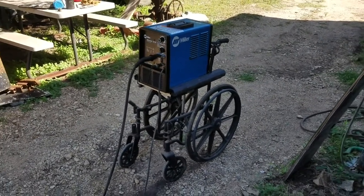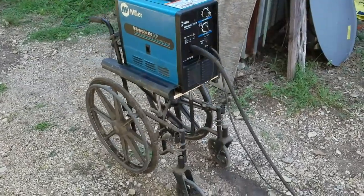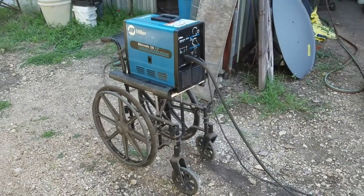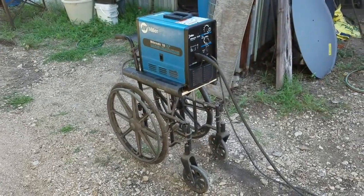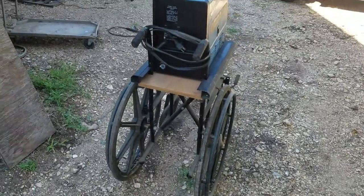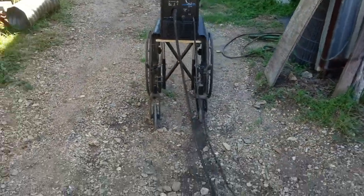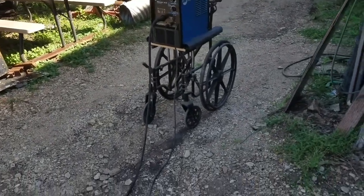We're back — this is the finished product. I took an old wheelchair and turned it into a cart for my welder. I've got a dirt floor in my barn and gravel out here, so it's a whole lot easier to roll this thing around with the wheelchair wheels than with the little wheels on the carts. It came out real good — it's real easy to maneuver and roll around. All I've got to do is wind the cables up on it and we'll have a working cart. The one it had on it was this little cart here.